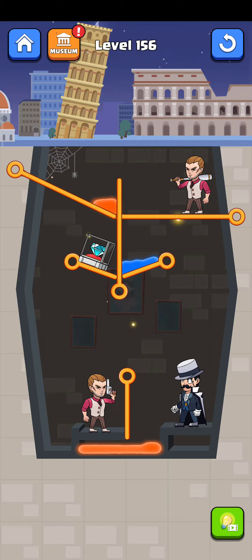Hey, what's up guys! Welcome back to another gameplay video — Lupin Love level 156. Let's play it, but first please subscribe to my channel and press the bell icon to get more videos like this.